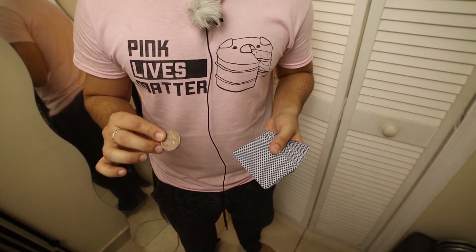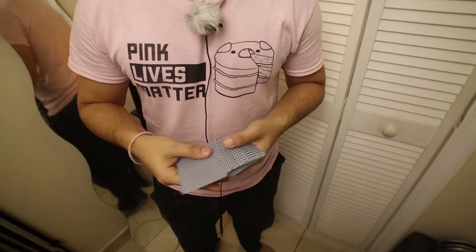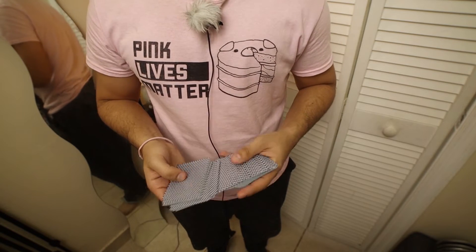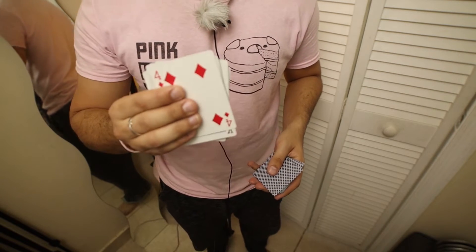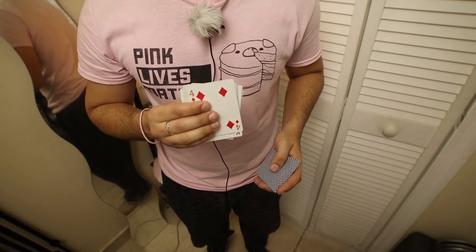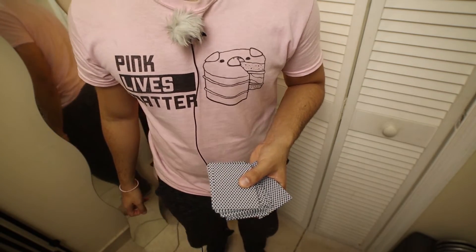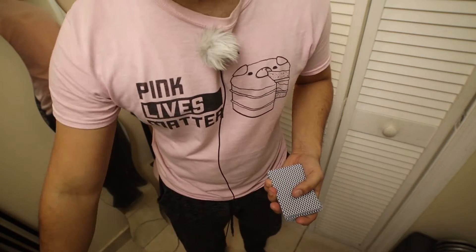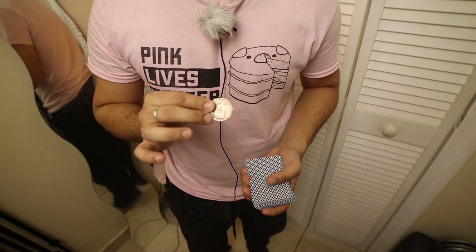We're going to be using some Bin Wangs and a half dollar. It's a very simple trick. We could have the spectator hold on to the actual half dollar. Another spectator is allowed to touch whichever card they want — let's say they happen to touch the four of diamonds. They remember that card, commit it to memory, and that card gets lost in the middle of the deck. This is where you bring out the coin, and you place the cards down temporarily.